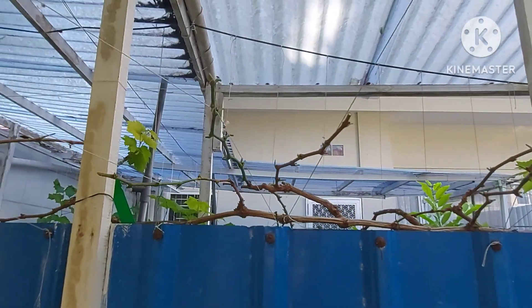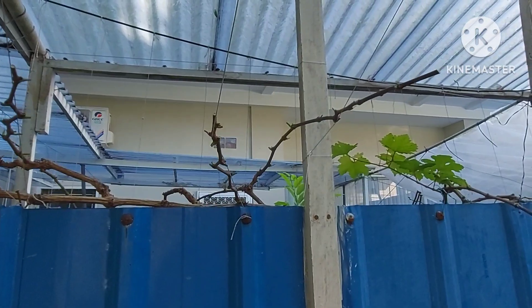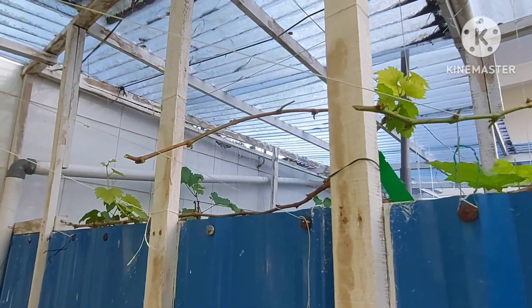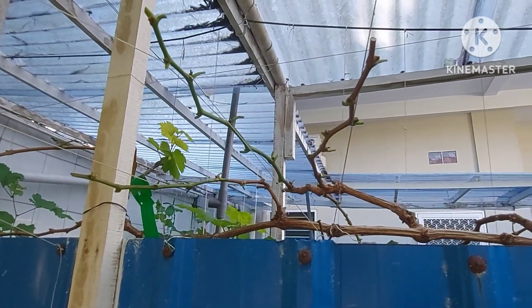So all of these have already been pruned for fruiting. Before pruning, the fruiting fertilizers were already applied as usual. Now we wait to see what the results will be.